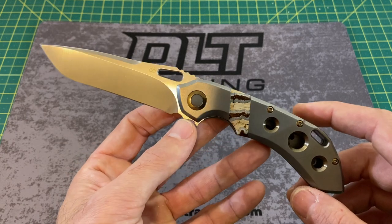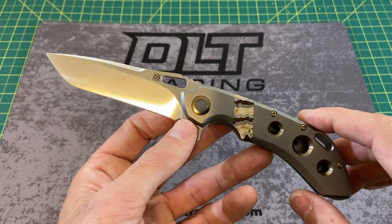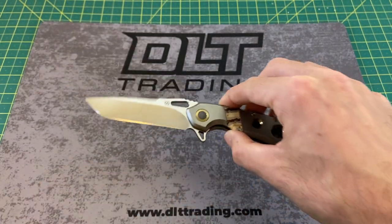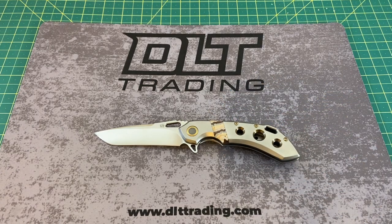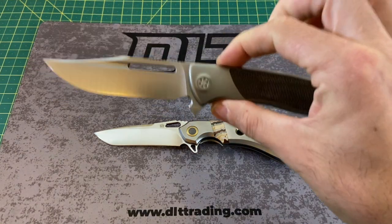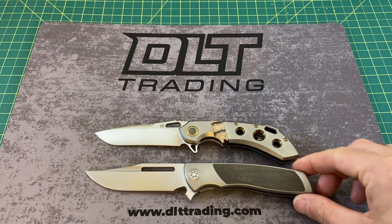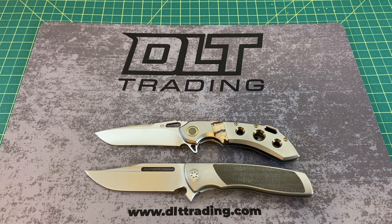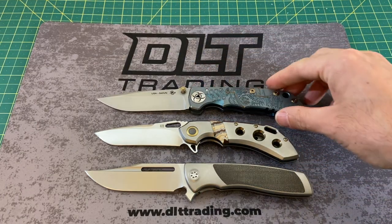That price is obviously due to some very special inlays and custom work we'll get to. But first, let's take a look at some size comparisons. This is a good-size knife — not a small knife — and since it is a high-end knife, we'll compare it with other high-end knives: the Sharp by Design Evo Typhoon and the Spartan Harzi COVID Edition folder.